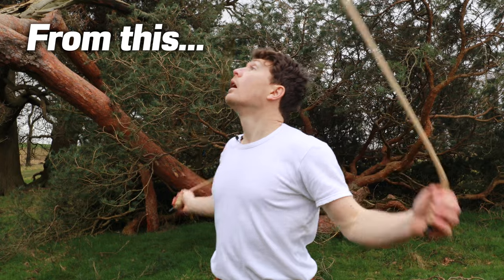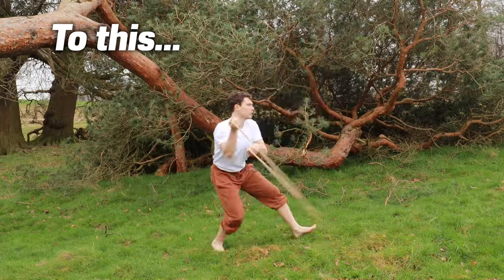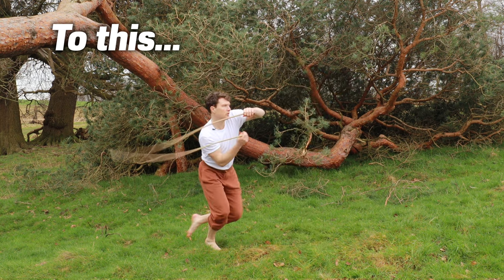Hey there YouTube, Tim here with The Way of the Rope. In today's video I'm going to give you five tips to help you instantly feel better at rope flow. Not only that, they'll also make you look better too. With nearly all the tips I'm going to give you today, you can apply them across the board to any movement or physical practice — whether that's sports, dance, parkour, calisthenics, animal flow, martial arts — whatever it is.